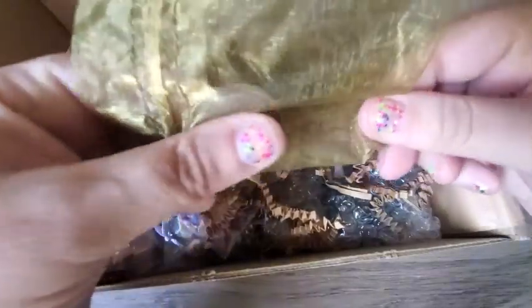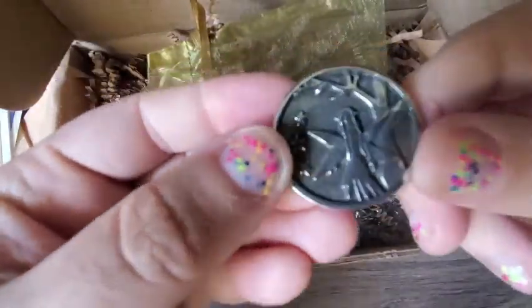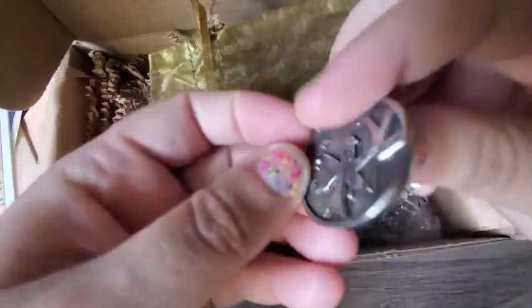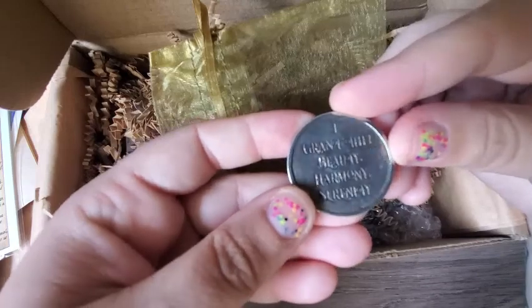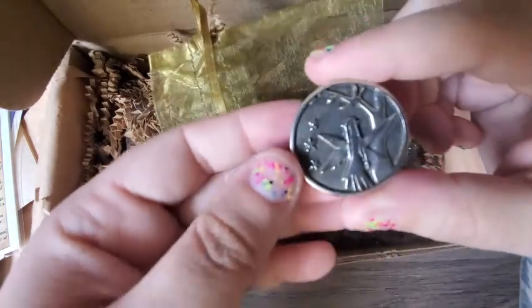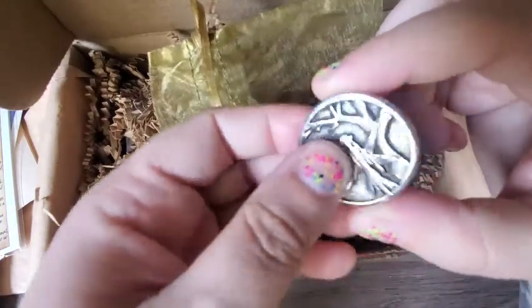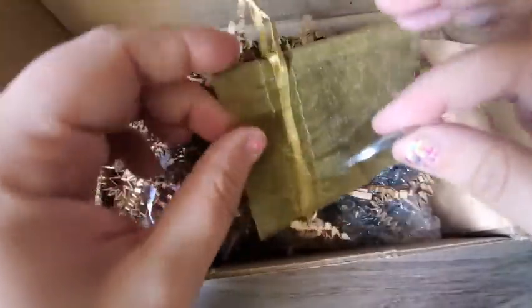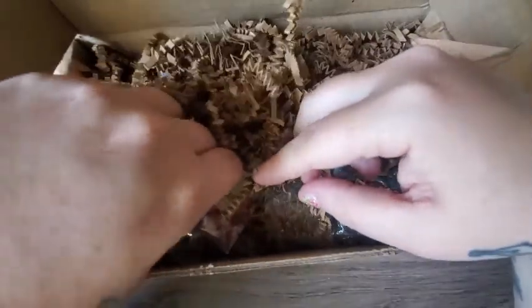And let's see what this is. Oh, cute! It says 'I grant thee beauty, harmony, and serenity.' Oh, that's cute — it's got a little fairy on it. So it's some sort of token — that's really nice. I like that you can carry it around in your pocket.